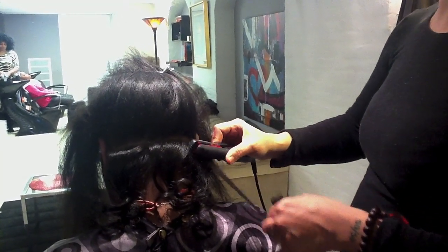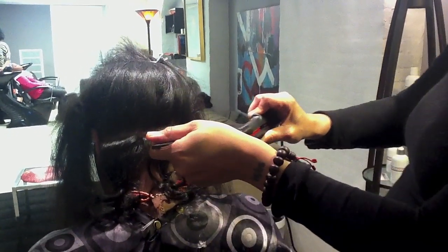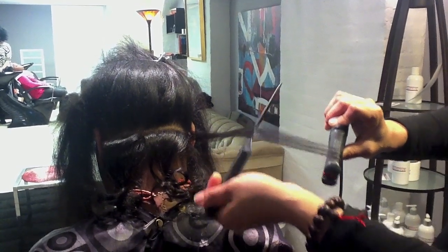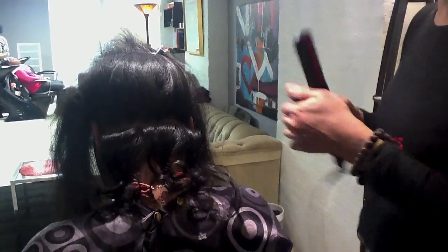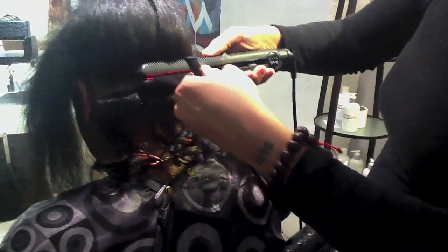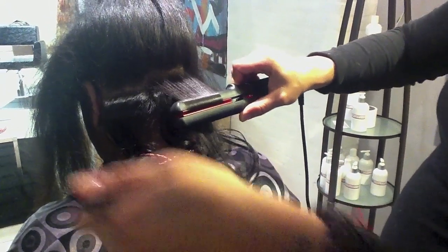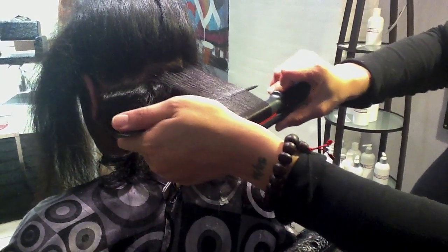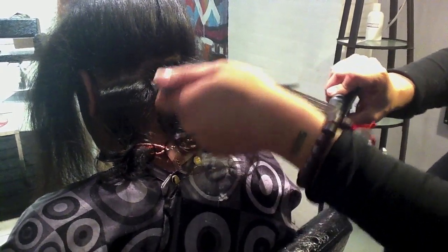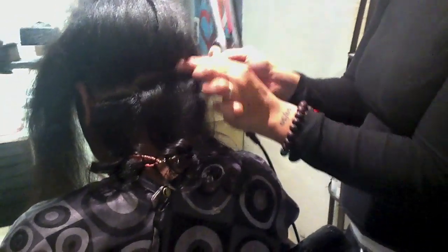That one little turn at the base allows it to have some body. If I want it to be flatter — like when I get to the top and I don't want that much volume — all I'll do is smooth it out a little and just bring it straight down. And it won't have that bump that lifts it up. It leaves it flatter instead of having body.